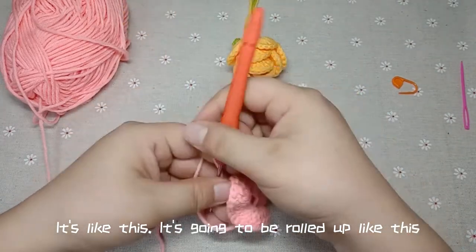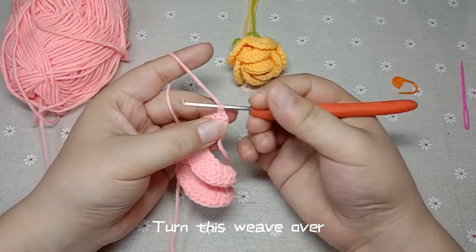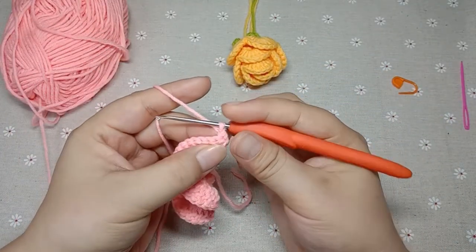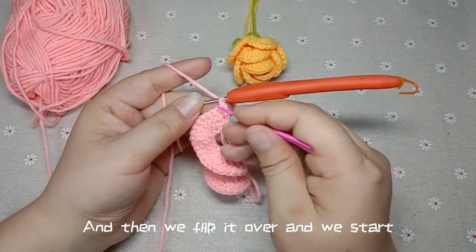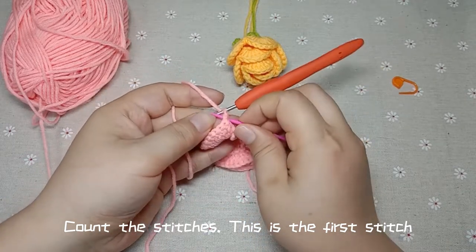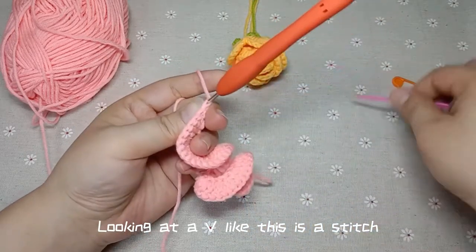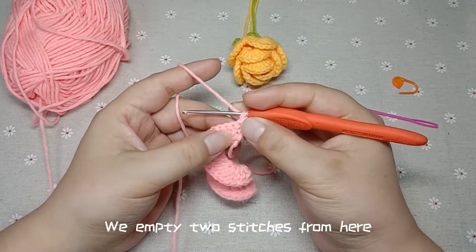It's going to be rolled up like this. Turn this weave over — it looks like this when it's flipped over. Then we flip it over and start counting the stitches. This is the first stitch. Looking at the V shape like this is a stitch. We empty two stitches from here.